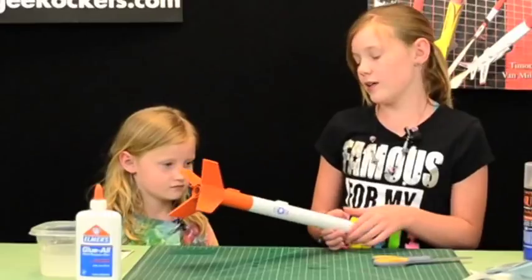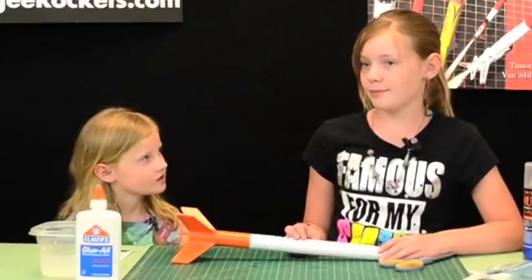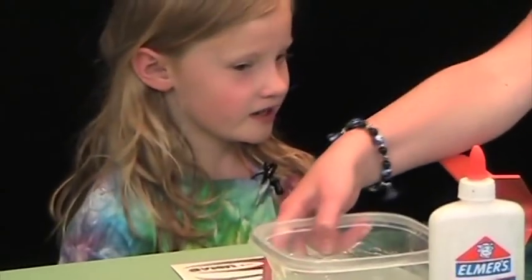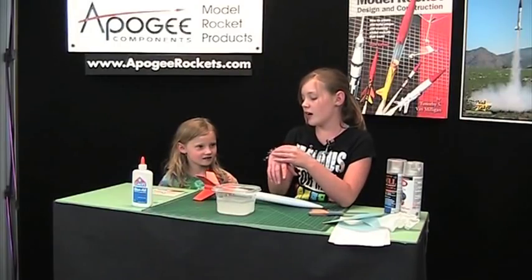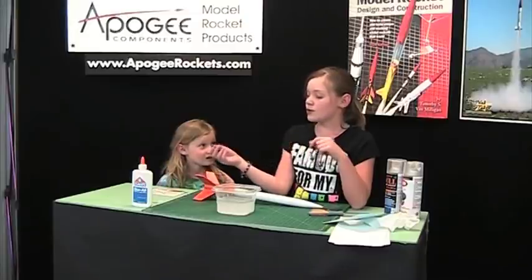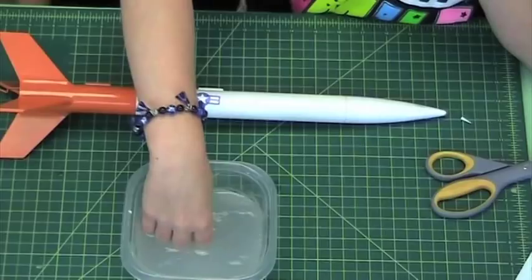I wonder if they have other kinds of bracelets in different colors. They have almost every color you could think of — they even have plain silver, which is really pretty too. So you guys should all check them out. Do they have gold? I don't know, you'd have to check it out. We can go check after we're done.